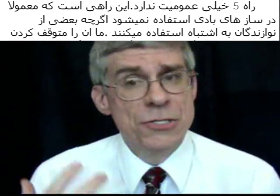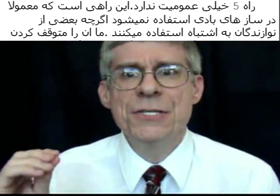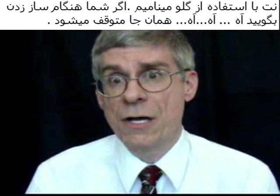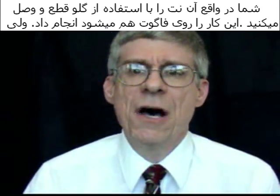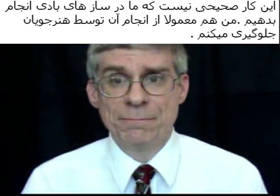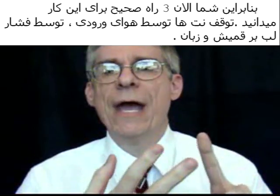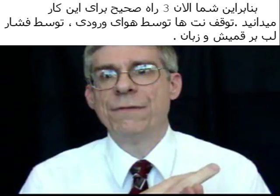The fifth way is very uncommon — it's one that we don't use with wind instruments, although I've heard a few people use it. This is called the glottal stop. If you just go 'ah' and stop right there, you're stopping that tone with the glottis. That can also stop the tone on the bassoon, but it's not something we use for stopping the tone in real playing, and I don't advocate that. So you now have, let's say, three basic ways: the air stop, the stop with the embouchure, and the stop with the tongue.